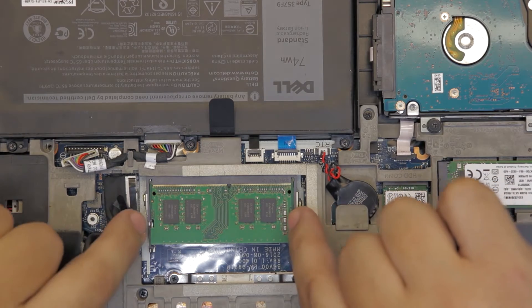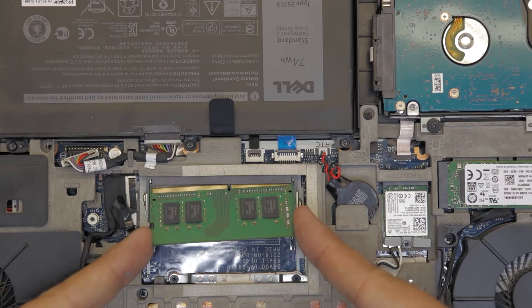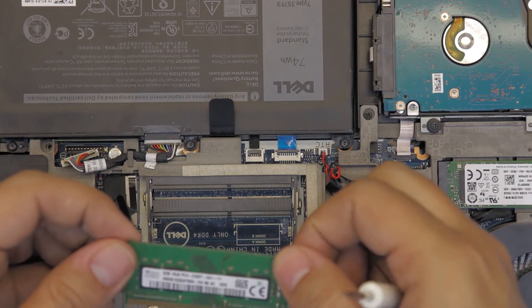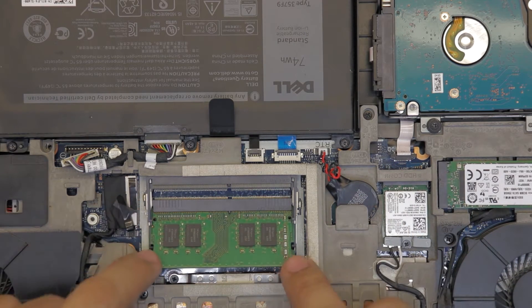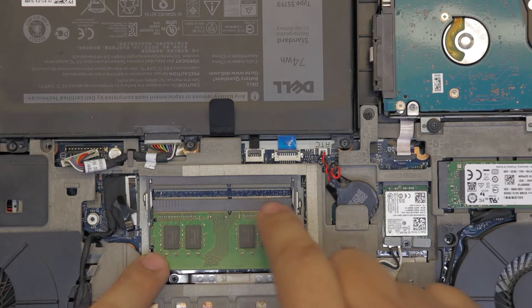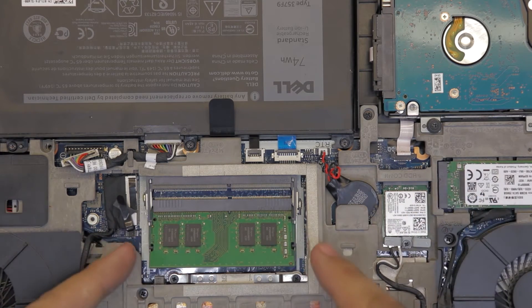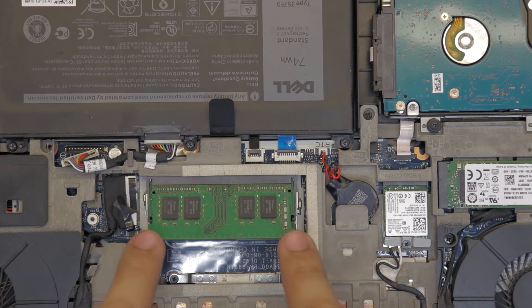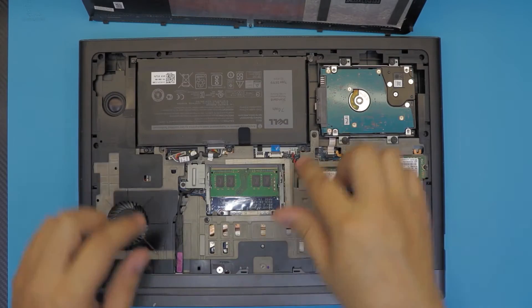To remove the RAM, pull these two triggers apart and the RAM will pop up at a 45-degree angle — just pull it out at that angle. Now if you have another RAM stick, grab it and put it in the slot, pushing it in at a 45-degree angle, then push it down. You'll hear a click sound when it's seated correctly.